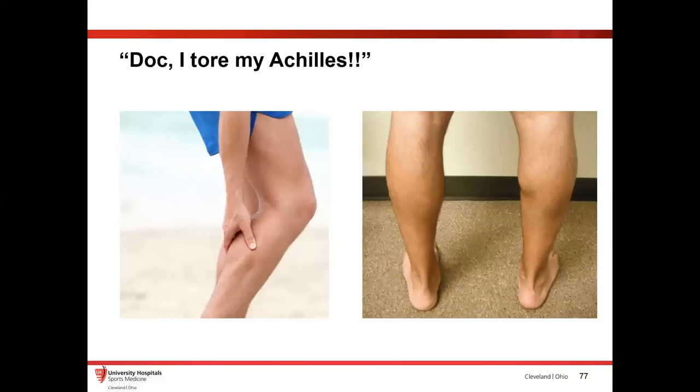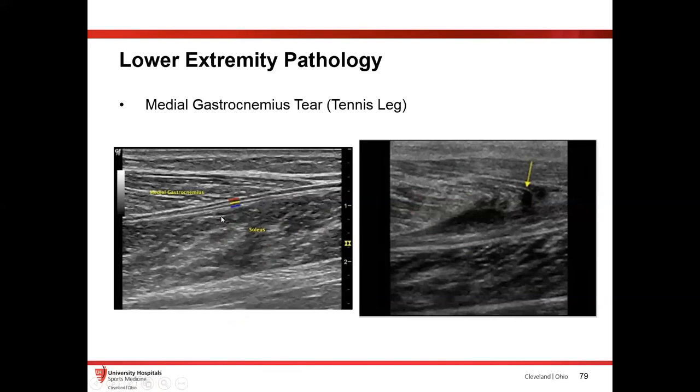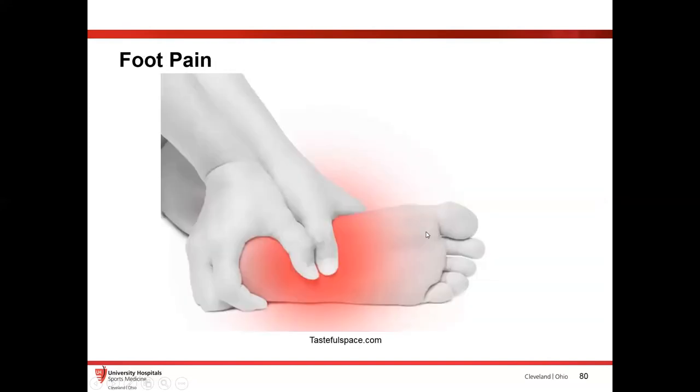Something I also see in the ER several times, and I see in my clinic all the time, is patients come in telling me they tore their Achilles. A lot of times they have these gastrocnemius tears or 'tennis leg,' which is also very common. Again, it's something you can diagnose really quickly and easily in the ER — just throw the probe on their calf, throw it on the normal side, then the abnormal side. You can see this very obvious medial head gastrocnemius tear at that musculotendinous junction.